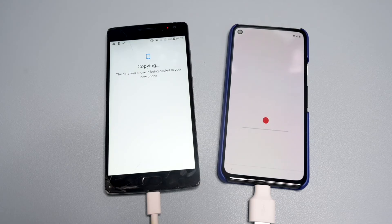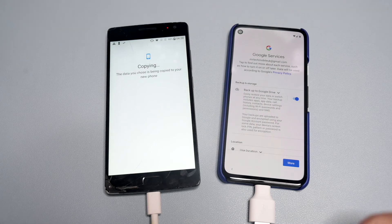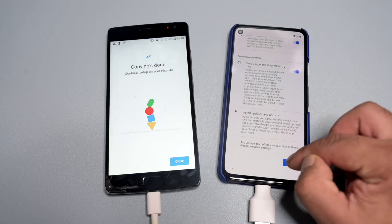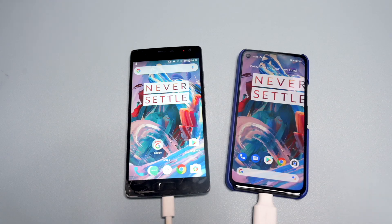Depending on how much data you have, this may take some time, or it may go faster if you have less data. Once it's all copied over, click Close on the old phone and continue setting up the new Pixel device. As you can see, all my data has been copied over, including the OnePlus wallpaper.